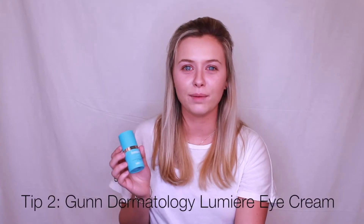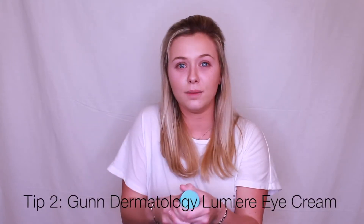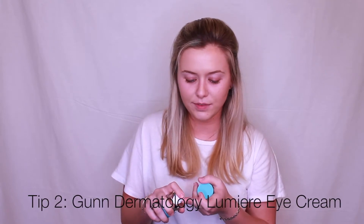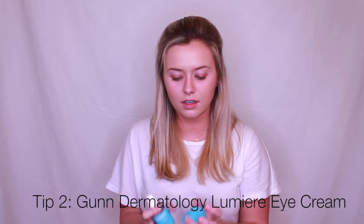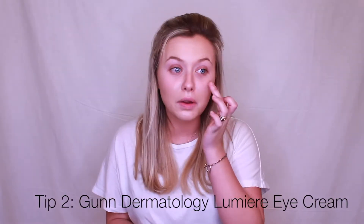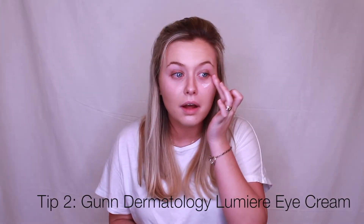Next I use this Lumiere eye cream from Gun Dermatology. It illuminates and tightens your eyes. You use it before your concealer — just get a little and go around the eye like a C shape. You don't want to get too close to under your eye, and you let that sit before you use your concealer.